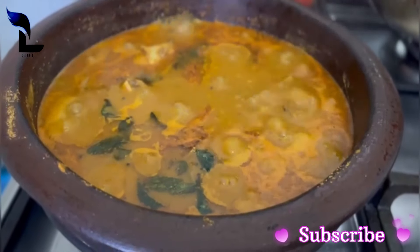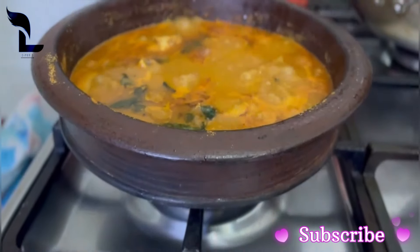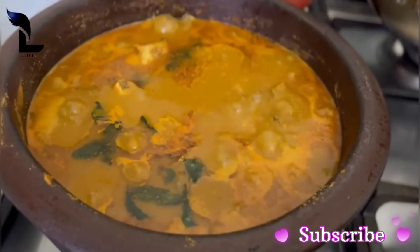It is good for you to eat like this. If you have any questions, subscribe to our channel. Like, share and subscribe. See you next time.